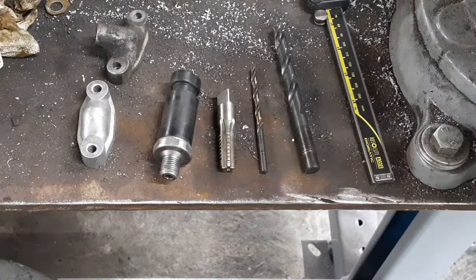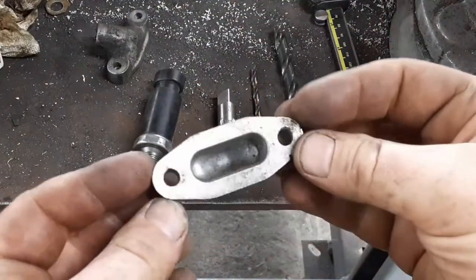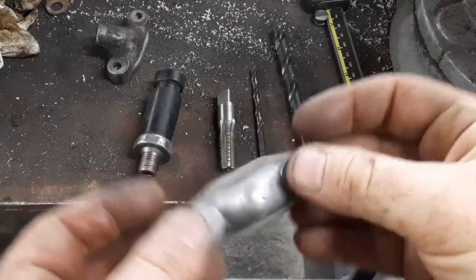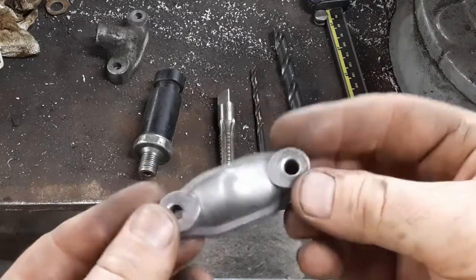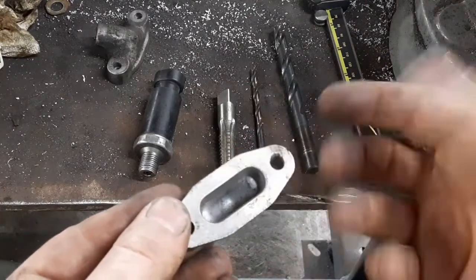Alright, I'm installing my oil pressure gauge on the S10 project and I thought I'd show you what I've got. This is the oil cooler block-off plate, and this is normally what comes on most trucks — this shape — and all this does is block off the passage.